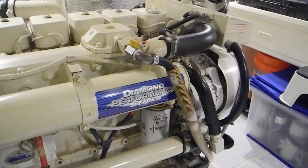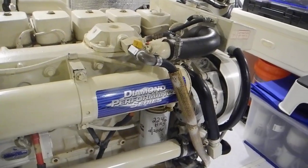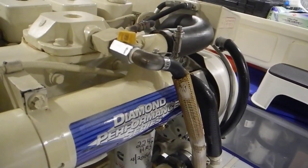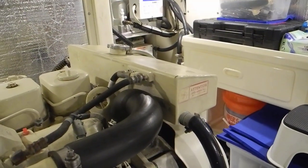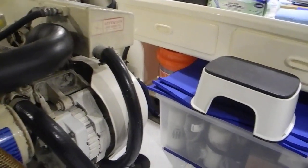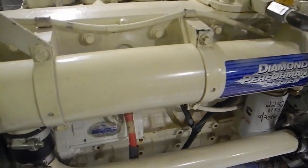Welcome aboard. We're looking at the port Cummins diesel engine on this trawler. I'm in between the two engines — the starboard engine and the port engine. Here you can see the alternator on the front of the engine, which is belt driven, the expansion tank with the radiator cap, and this large hose carrying coolant or antifreeze into this large heat exchanger here.